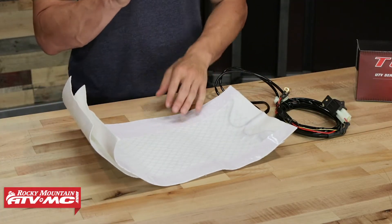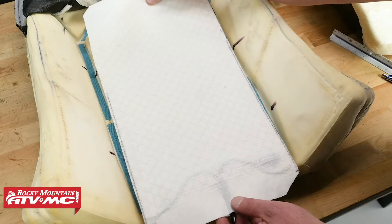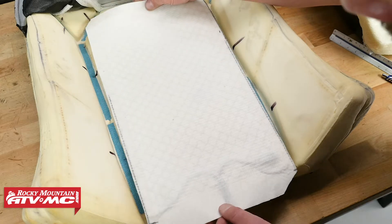What's great about these is they're easy to install. We actually have a how-to video to show you step-by-step how to get these installed. The wiring harness comes included and it's just going to go right to your battery to power it.